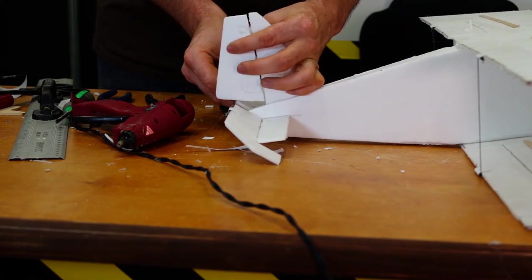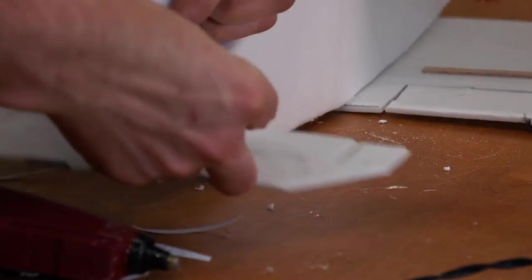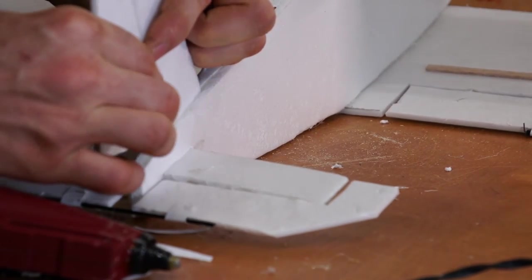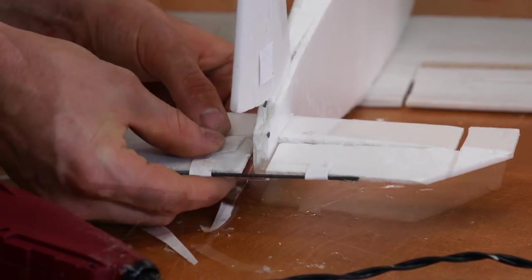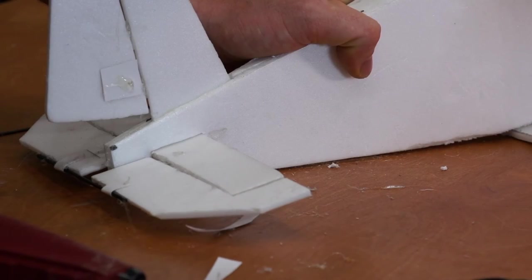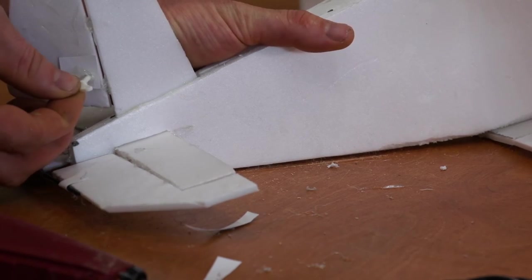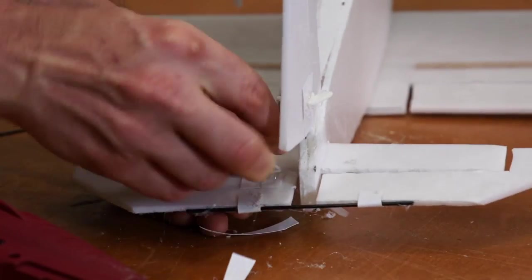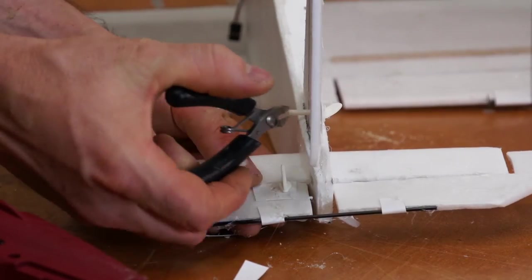I'm checking to make sure that there is sufficient clearance between the rudder and the elevator so there's no interference with each other. Using the paper, applying it to the control surface, making a hole in each one, applying some good bead of hot glue, inserting the horn — and you can also use a pair of end snips to snip off the excess so you don't have that hanging out.